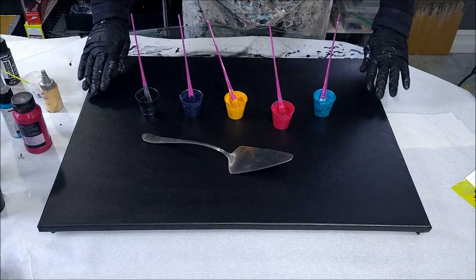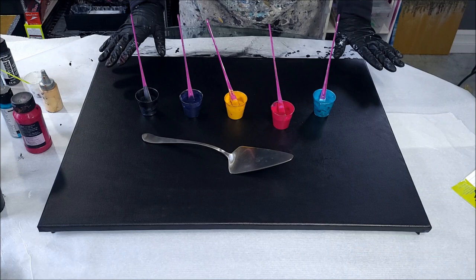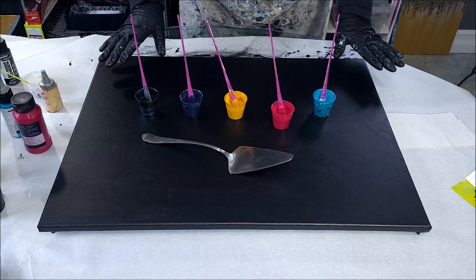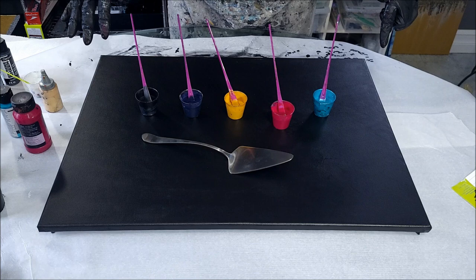I'm also going to be experimenting with more base colors. You guys know I use a lot of black and white — I love them, especially black, my signature color, along with the classic metallics. But I want to play a little bit more with some of the majestic colors that I love. I do have a majestic color playlist, so check that out.